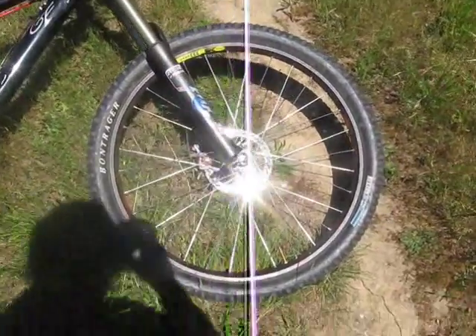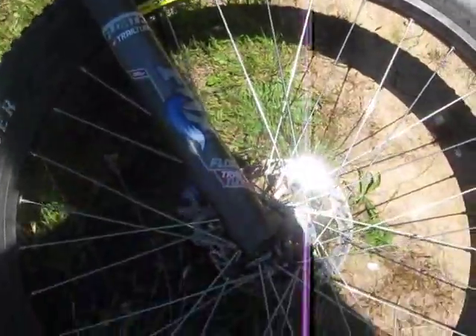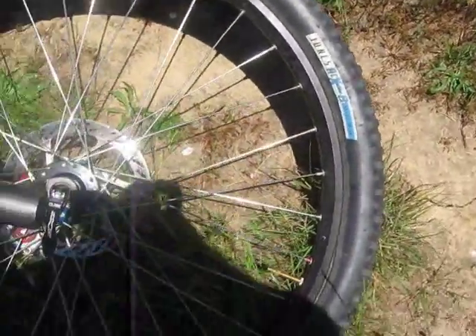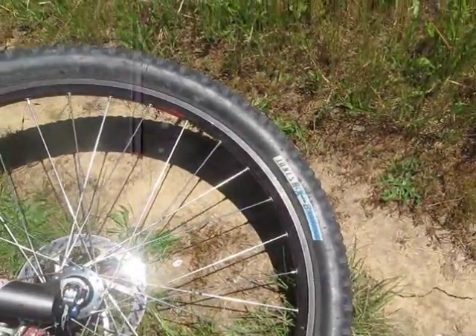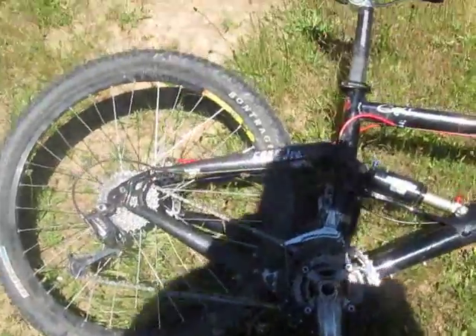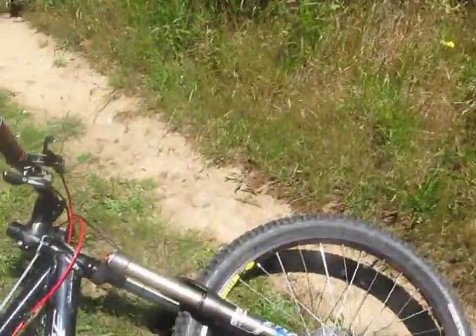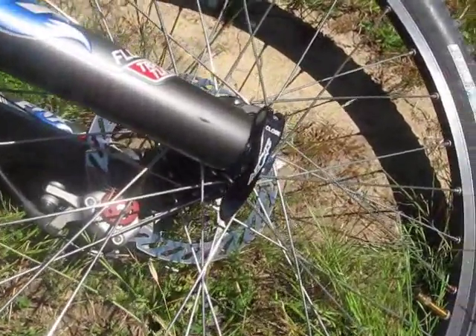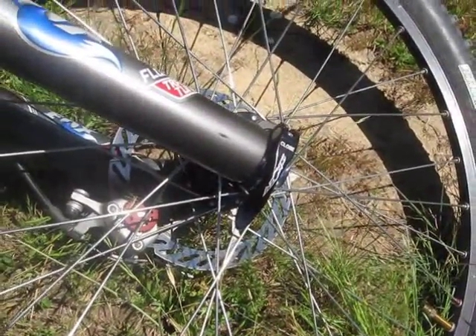I got my Mavic 223 disc rims, my Bontrager Jones ACX 26x2.2 tires. I got some Avid BB-7 Mountain Brakes with a 6.5 inch rotor, and the same on the back.